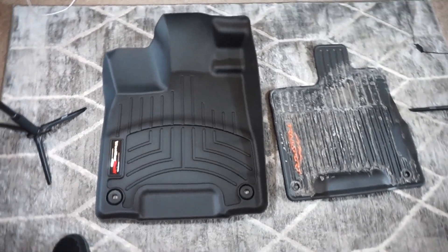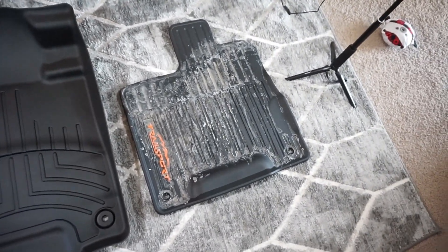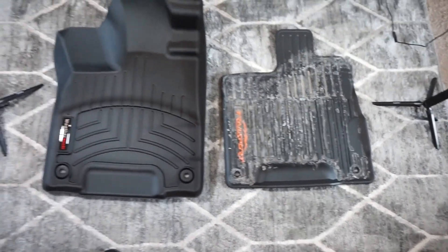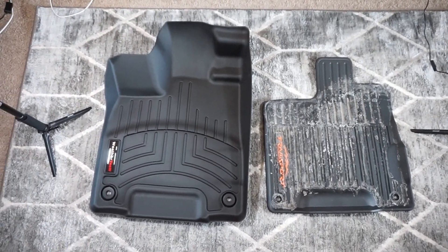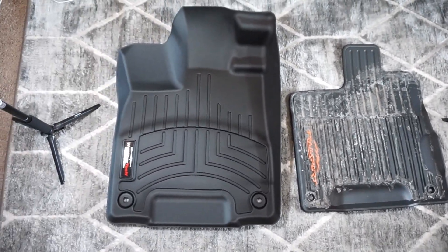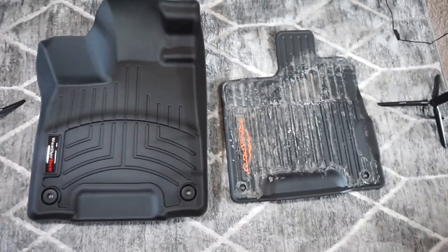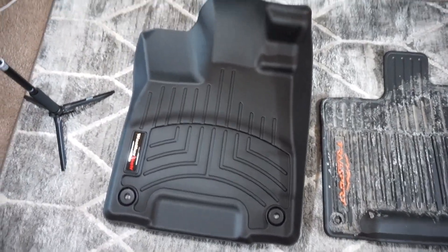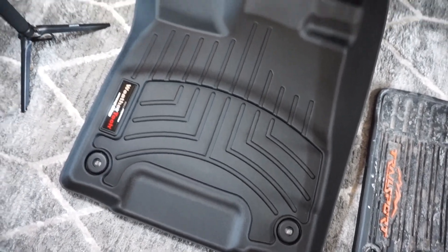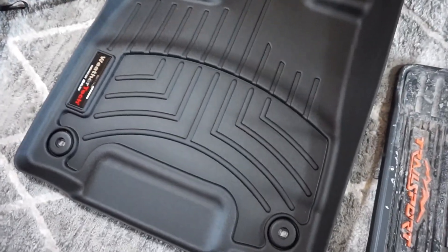Let's do this handheld just to show you the significant difference in the size of these mats. The WeatherTech's on the left, the factory's on the right. Notice how a lot of the muck pools up towards the top of the mat where there's no protection on the factory one. Even the Honda all-weather floor mat — the upgraded version — doesn't offer as much surface area protection as the WeatherTech. One thing that's really nice about the WeatherTech design is the liquid gets trapped in a lower chamber at the bottom, and then you can just twist the mat and the water pours off to the side.